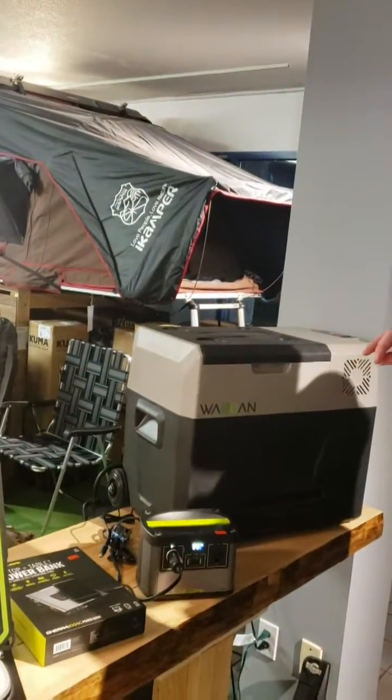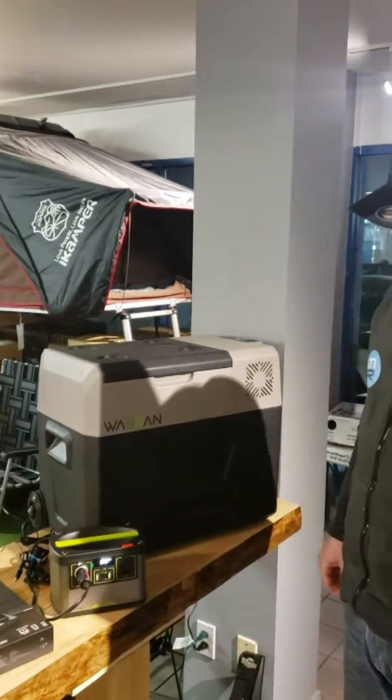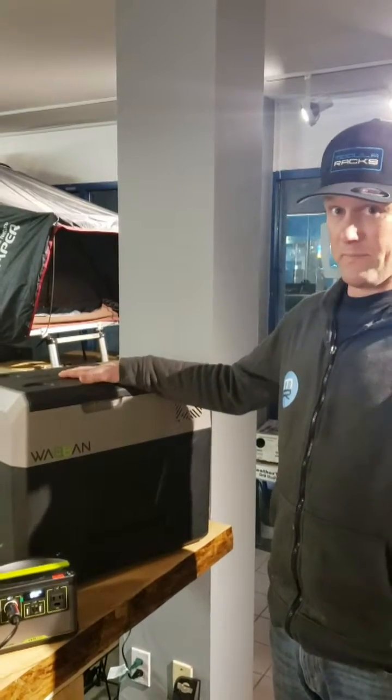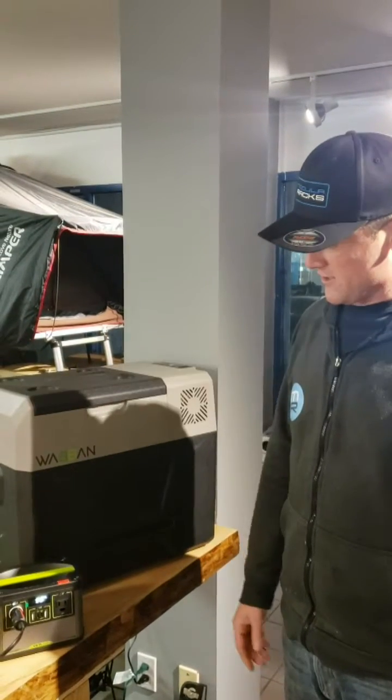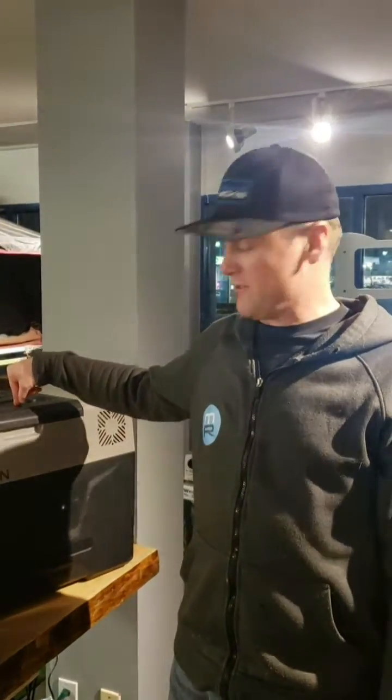So it is now 5:34 on the nose. We're 99% on this thing. This fridge is already cold. Those beers were already cold. So we'll check in in the morning. Let's see what percentage we got, and then we'll be able to calculate with that actually how many watt hours this Yeti 200X uses. See you tomorrow morning.